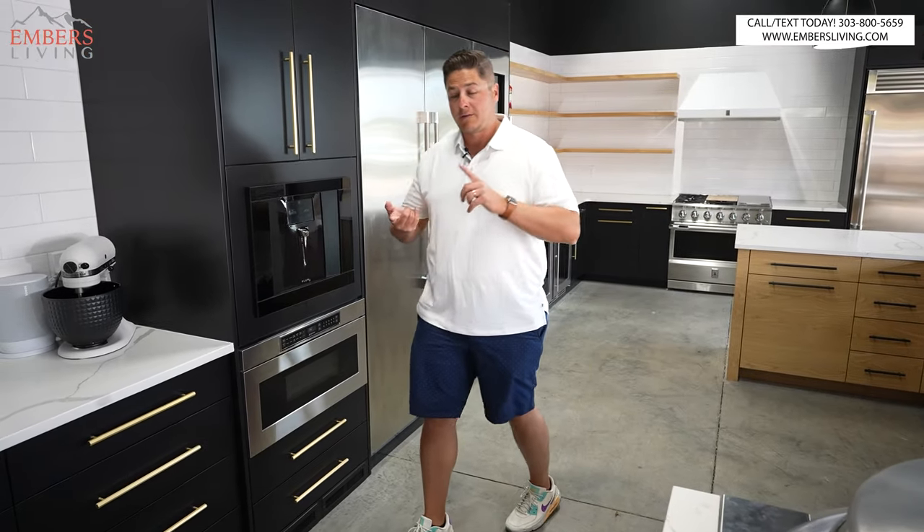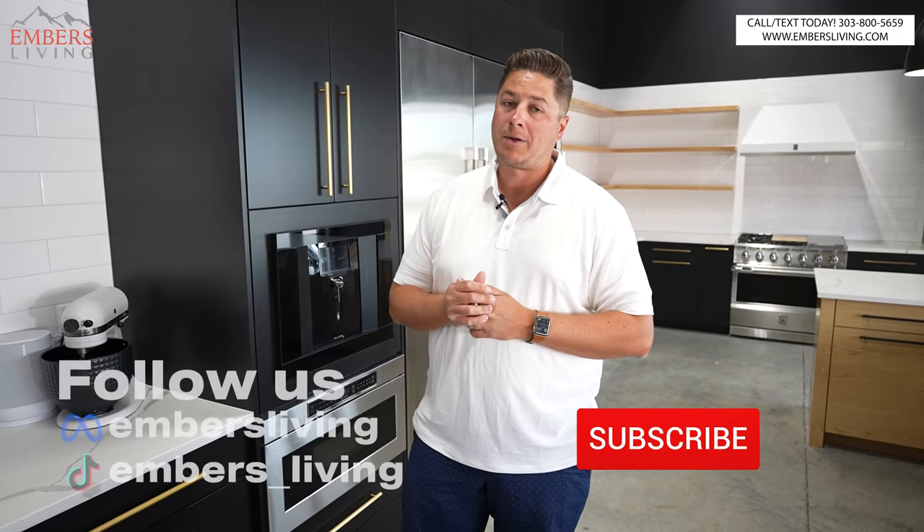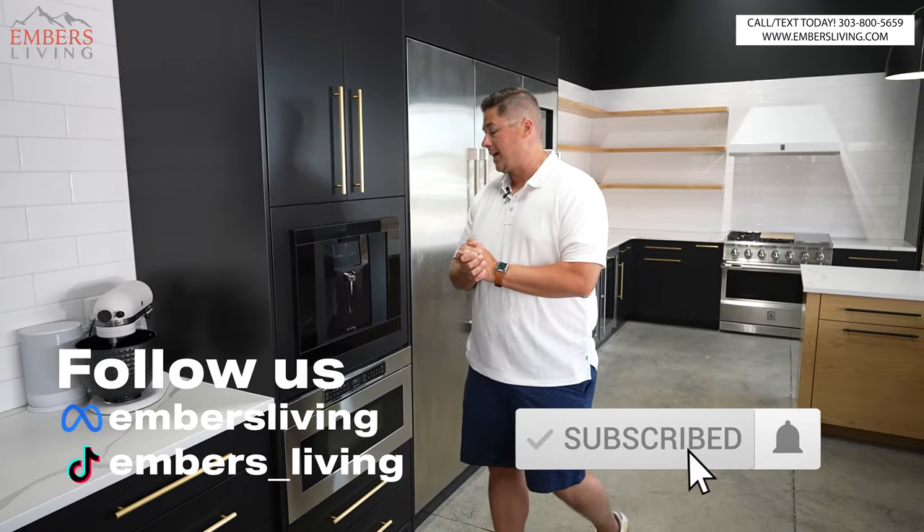First things first, if you're in the Colorado Denver metro area, come to our showroom. You can see all these awesome luxury products in our kitchen for yourself. If you're new to our channel, make sure to subscribe — it helps us out a ton when you guys do that.